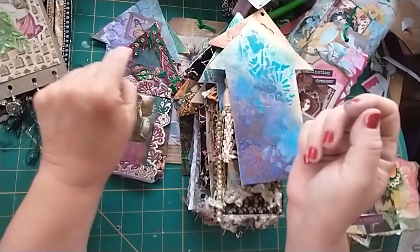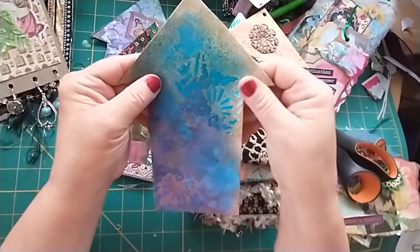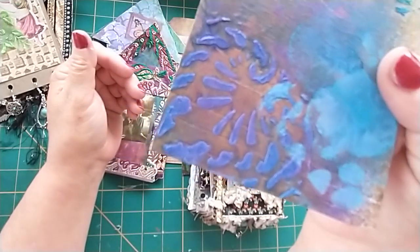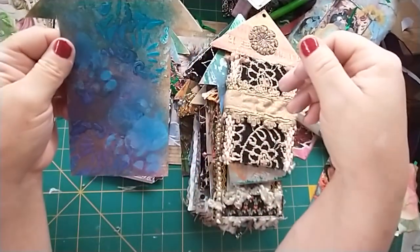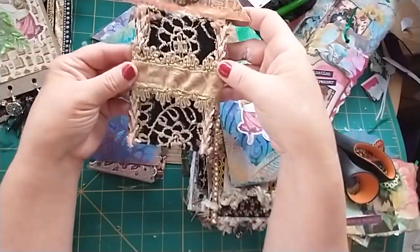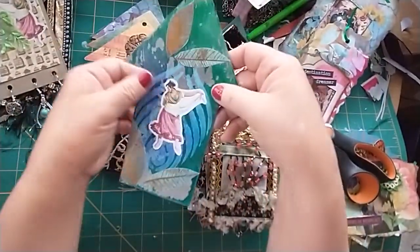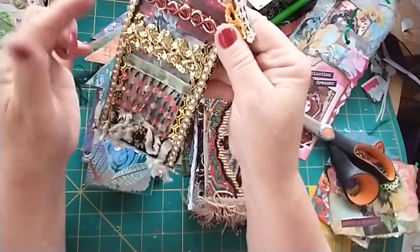Maybe just a little ball pin with a little charm — that would be cute too. I got that idea from Mystical Misty. This one I put modeling paste on and then inked it. This one I put stickers on, and this one I put the dangly up here.